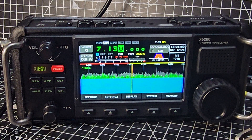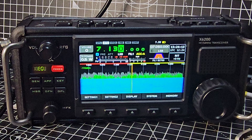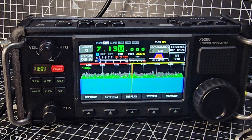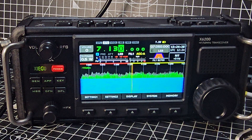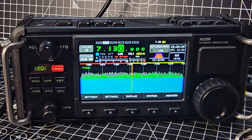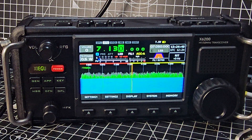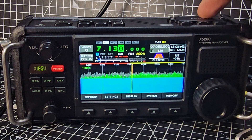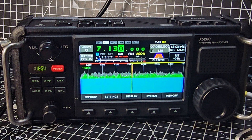Welcome back to the channel. Today we're going to show you the ATU in action on the Xiegu X6-200. For those that do not know what an ATU is, it's an antenna tuner/matcher. Antennas are meant to be cut at the right length to match the frequency you're transmitting on. Very often they're not the right length, and the antenna tuner uses its clever circuitry to match that for you.